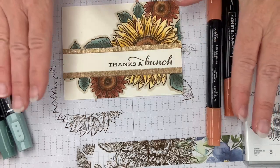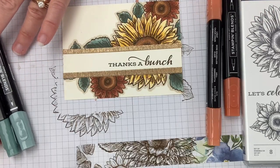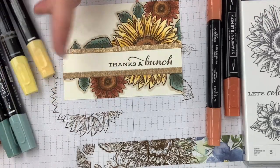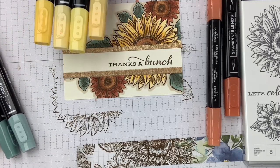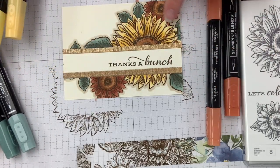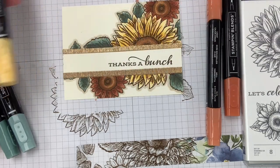Let's remember our three Stampin' Blends tips. One: remember the order you're adding color — light, dark, light. Number two: add a second color to mix up your tones and add some depth. And number three: use your Crumb Cake or Smoky Slate to give it a shadow outline all the way around.